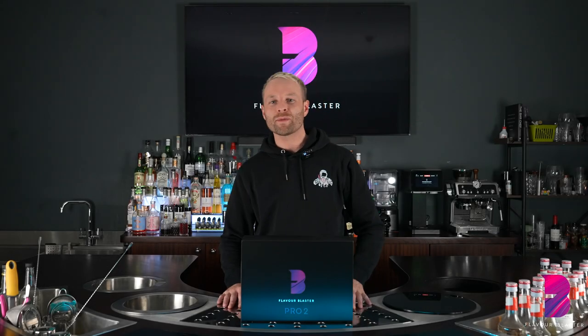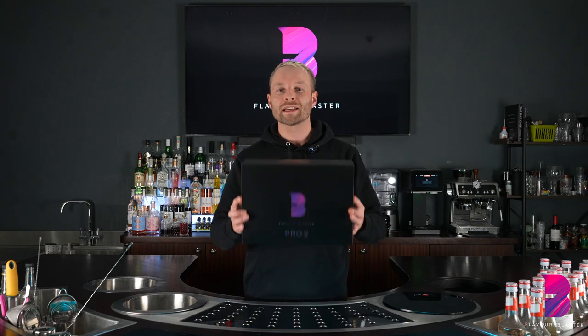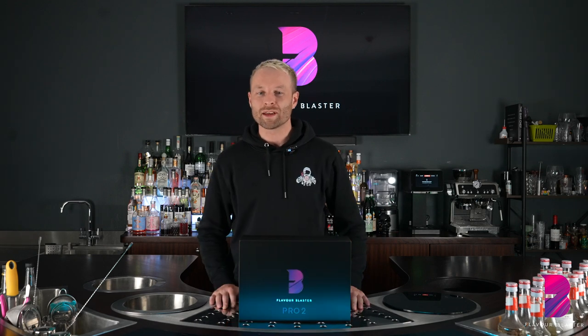Tim here from Flavor Blaster with a brand new episode of Tim's Tips. This week we are unboxing and setting up a brand new Flavor Blaster. Let's get into it.